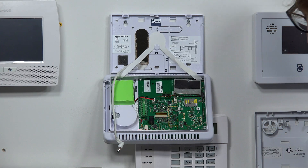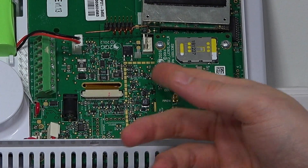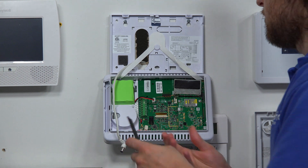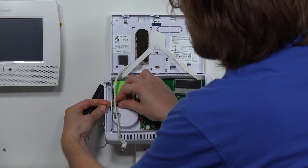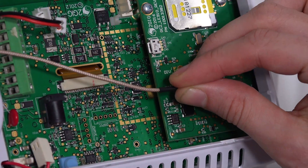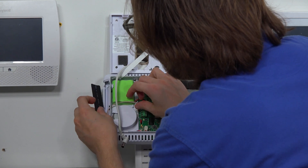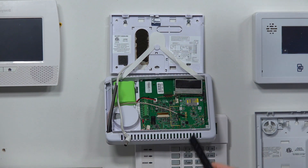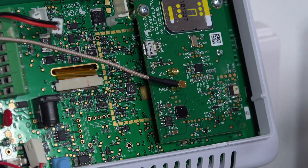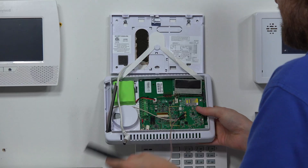Now we have our two screws in place and we're going to install our two antennas. We'll start with the main antenna. There's a diversity antenna and a main antenna — the main antenna goes in the side port. I like to run the connector through the hole first, then plug it into the main port — align it and it snaps right into place. Now we take the second antenna, plug it into the diversity port, and run it through the back plate. Just click it into place and run it through the back so it's out of the way.